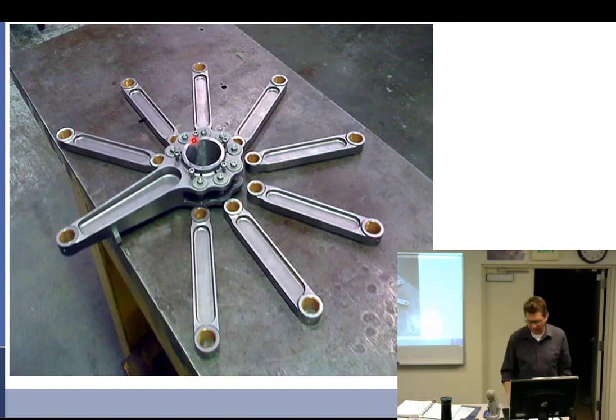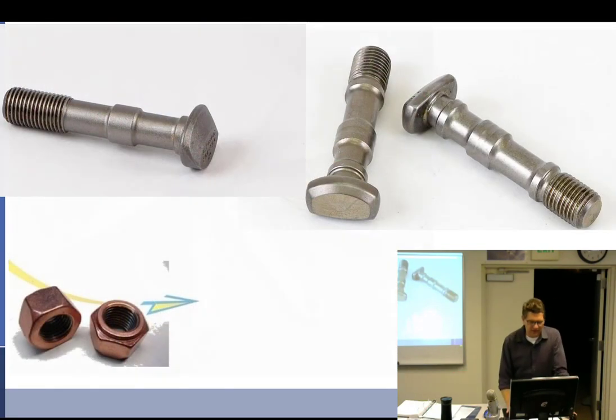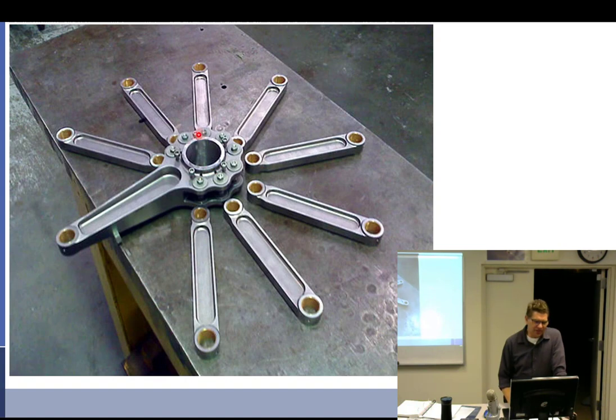Is this a one-piece or two-piece master rod? One-piece. So that means the crankshaft must be two-piece, or you're going to have a hard time getting it on.